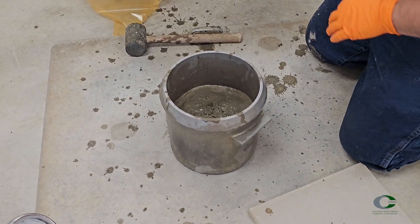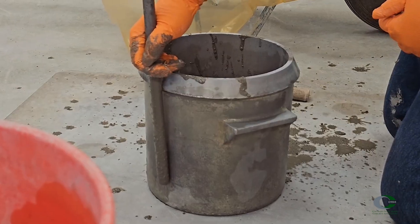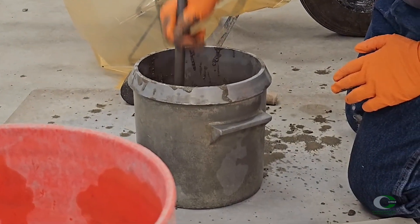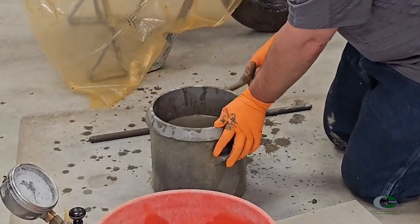The second lift gets filled to two-thirds of the volume. Rod again 25 times across the surface cross-section, penetrating into the first layer about one inch without stirring. Then tap all the sides of the pot a total of 10 to 15 times smartly.